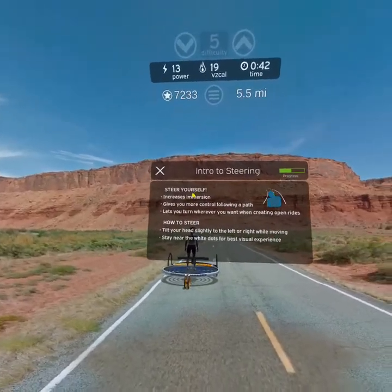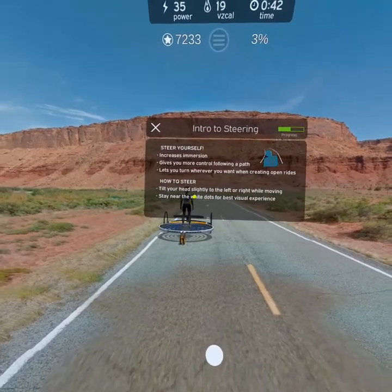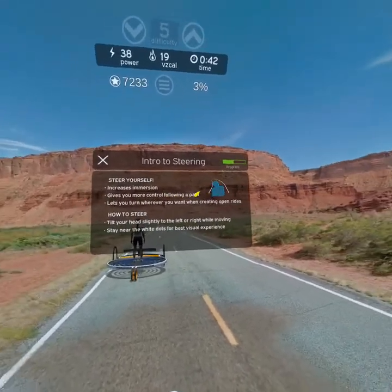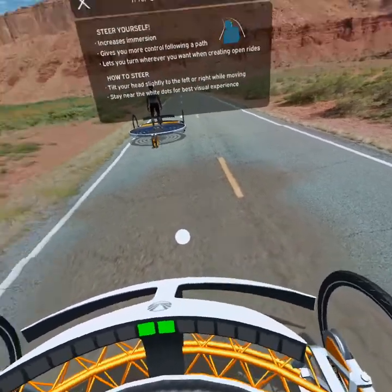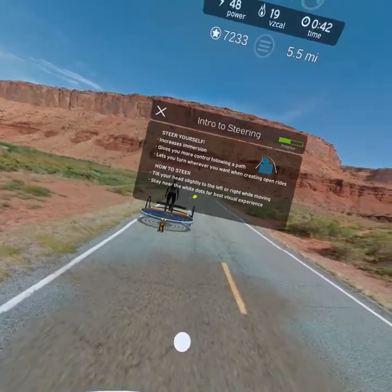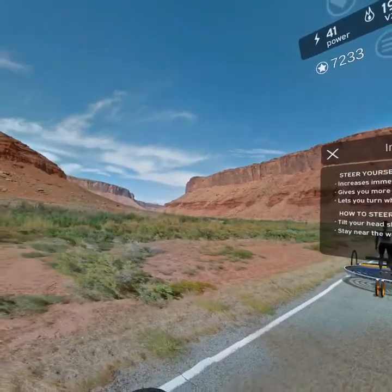Next you'll try steering yourself. This can increase immersion and give you more control when following a path. It also allows you to turn wherever you want when creating open rides. To steer, slightly tilt your head to the left or right as you're moving. Try to follow the path of the white dots for the best visual experience. Continue to the next coin and stop again.